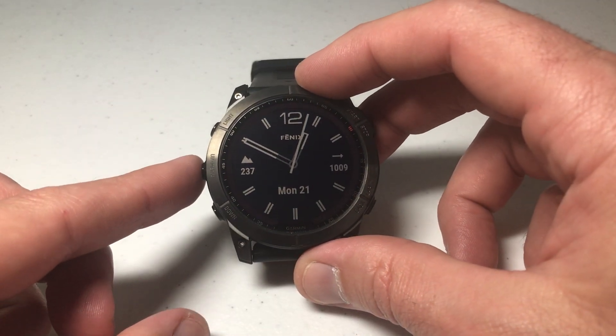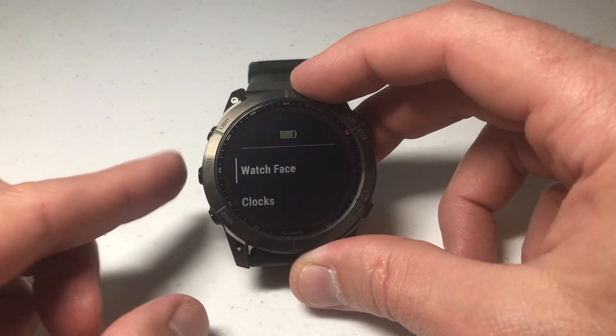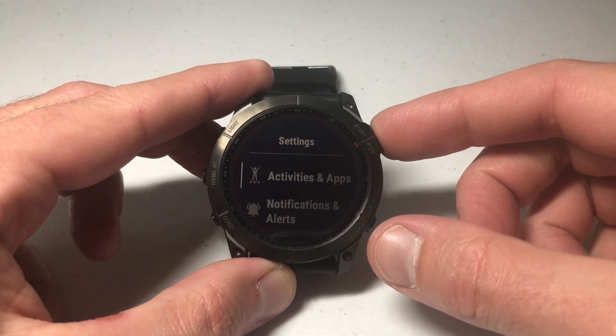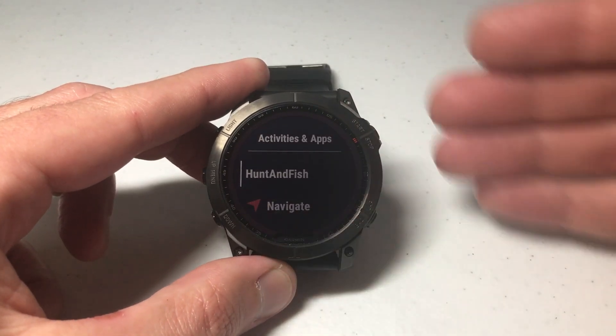The first way is to go into your menu. Press and hold the middle button on the left-hand side — that's your menu — and then use the up or down button until you get to Activities and Apps. Press the upper right button, which is your Start/Stop button, to select Activities and Apps, and now you've got your list of apps and activities.